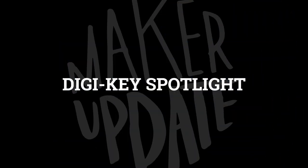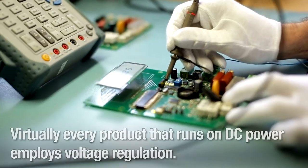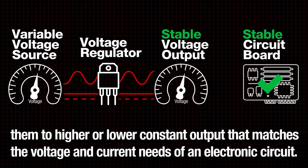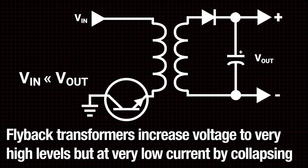For this week's DigiKey Spotlight, check out their recent video on voltage regulators. These are an essential component for any electronic design, but there are many ways to put them to use. This video covers a lot of territory in a short time: linear regulators, switching regulators, buck-boost converters, and flyback transformers. You'll get a good grasp of the possibilities.